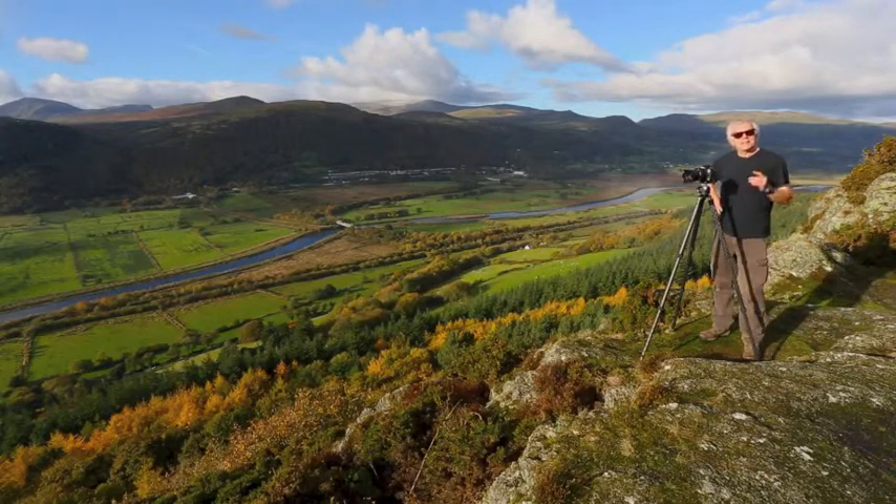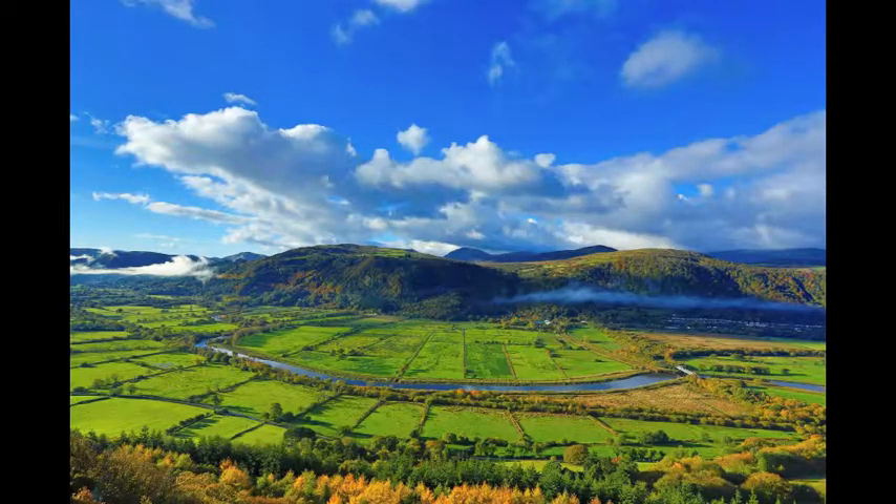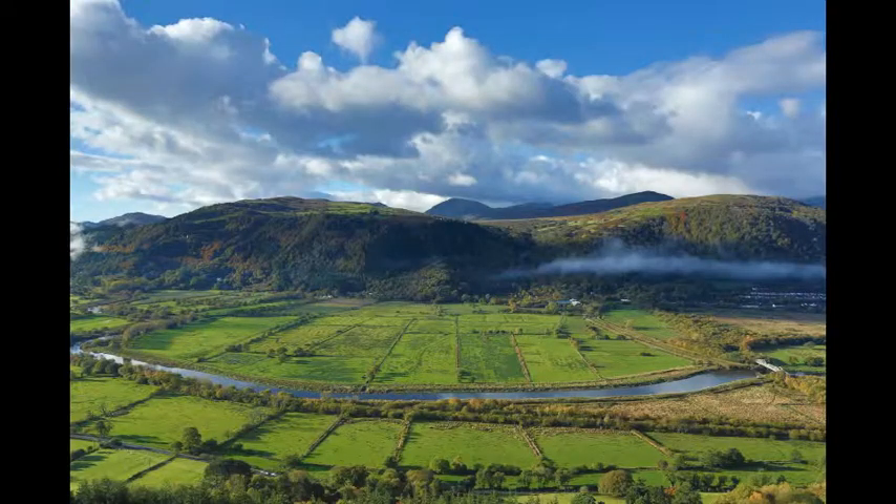However, if I could only take one lens with me, it would be the 17-40mm lens. This is my go-to lens for landscape photography. Here's a shot taken at the 17mm setting, and here's a shot taken at the 40mm setting. As you can see, I'm zooming in, getting a little closer.